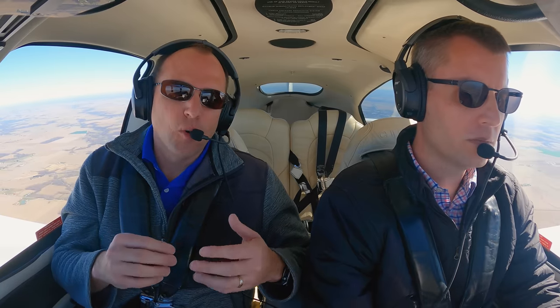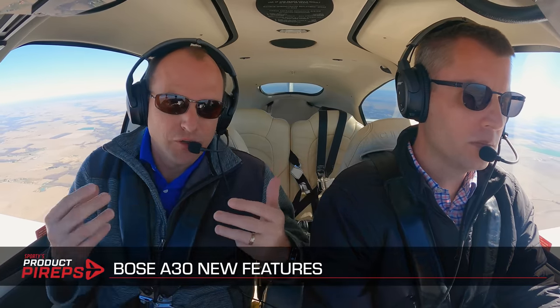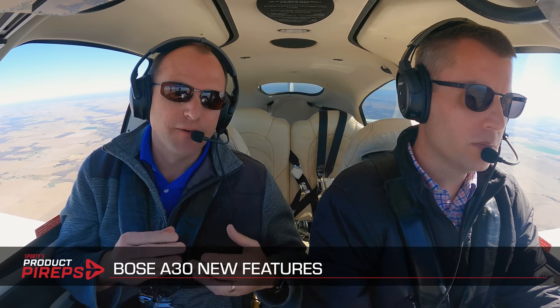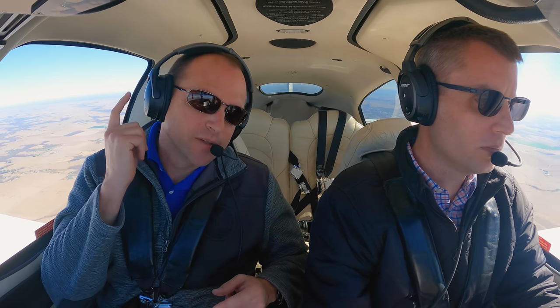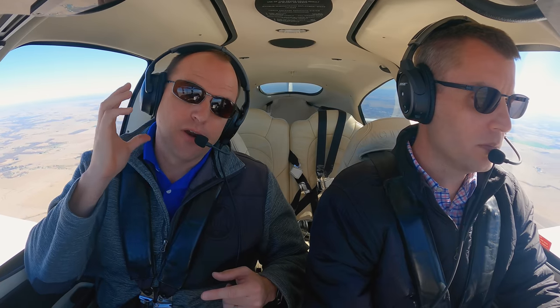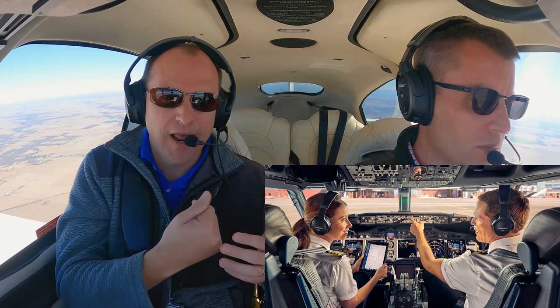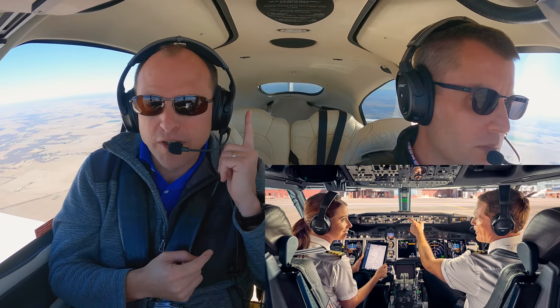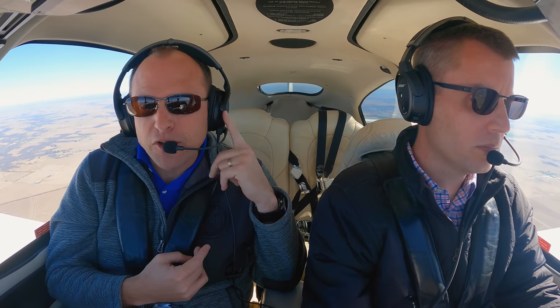The Bose A30 has incorporated some features from the Bose ProFlight into their general aviation headset. It has the tap-to-talk-through function, so I can tap the ear cup twice and that turns off the ANR on that ear — or at least lets me hear through it. The idea is if you're in a commercial cockpit and want to have a conversation, you can do so by just tapping the ear cup to open it up, and tap again to close it back.